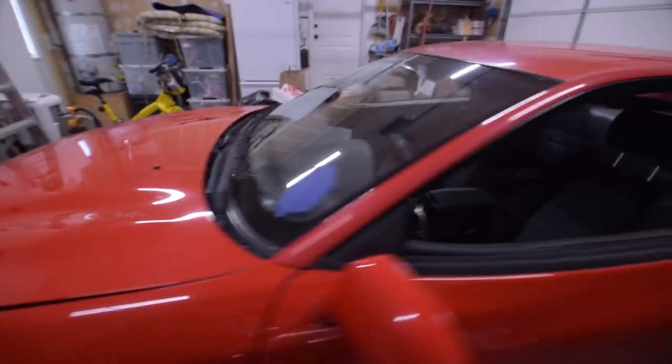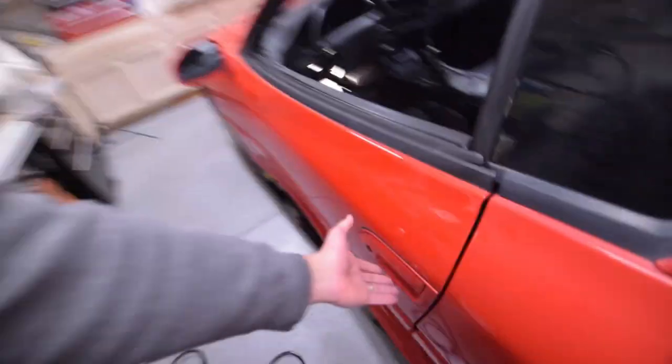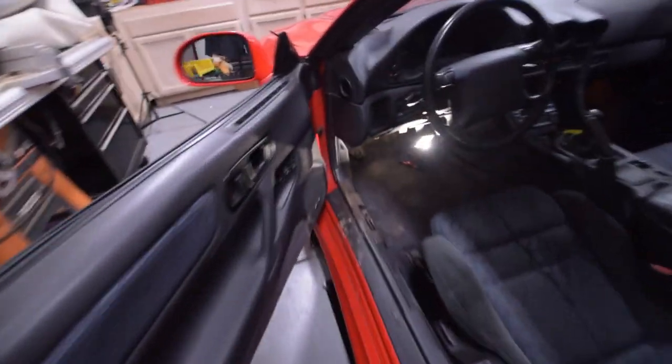At the auction, this car was said to have a bad clutch — the clutch pedal goes all the way to the floor. So we're going to dig into that along with a few other minor fixes. Let's get into it.